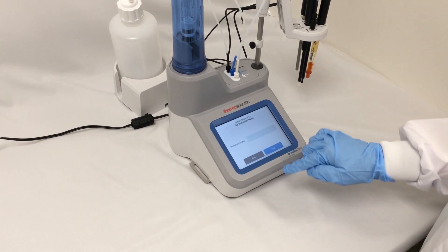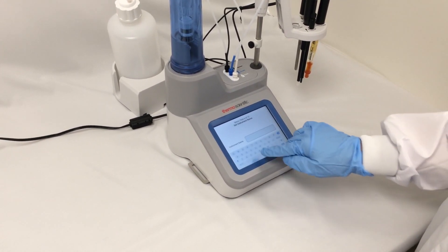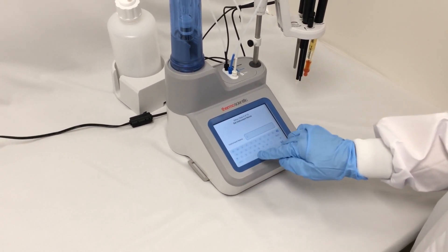I'll select my temperature units. And then if I want to, I can give my instrument a name — so I'm just going to call this one lab.